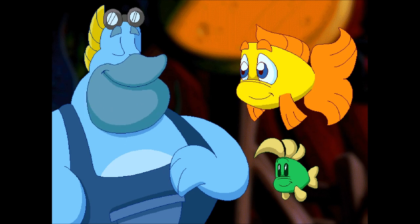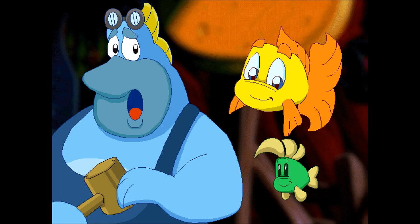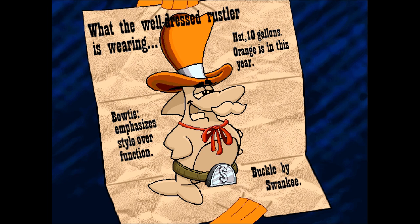I'm Freddy, and this is Luther, and we're helping my cousin Calico Catfish. Rustlers took all of her hogfish! Rustlers! Well, I wouldn't know anything about that. Hmm, this guy seems suspicious. Yeah, maybe he's hiding something. And one of the items we need to find is a belt buckle. This is what we need to look like — Rustlers.